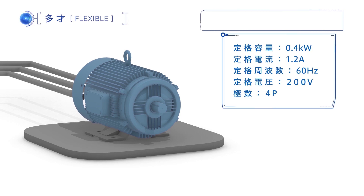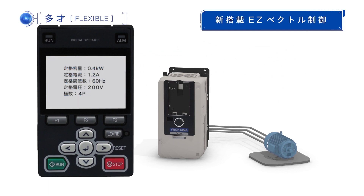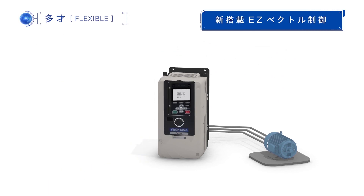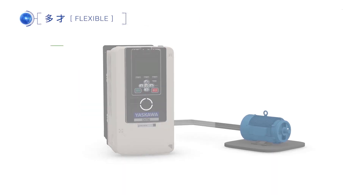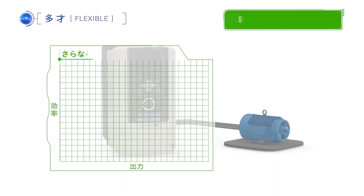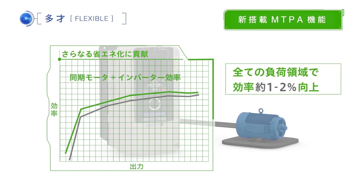By utilizing the Easy Vector Control, you are able to operate various motors without auto-tuning, by just simply entering the nameplate information. Furthermore, newly installed MTPA functions detect and auto-minimize the power consumption, leading to energy saving.